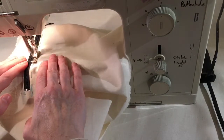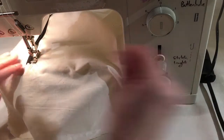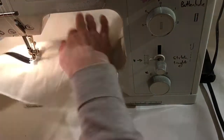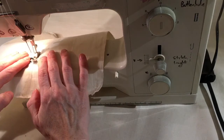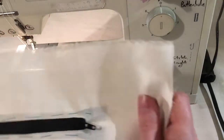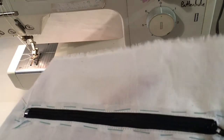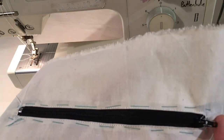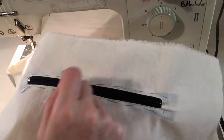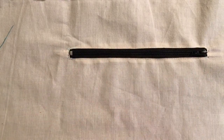Stitch all the way around the top at the pivot point. Here you have the zip stitched all the way nicely around. Now pull out the tacking stitch — here's the finished zip with the stitch line all the way around and the tacking removed.